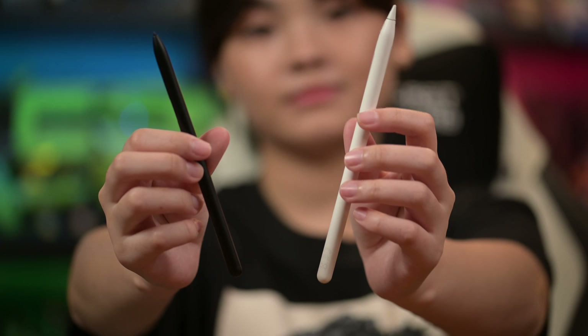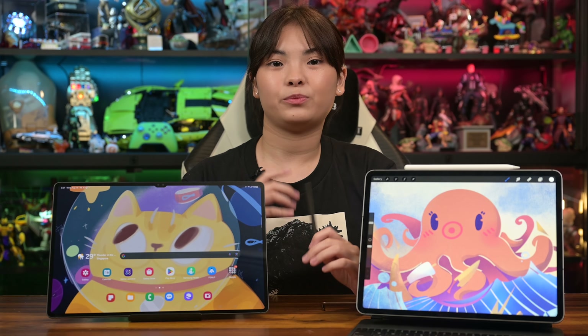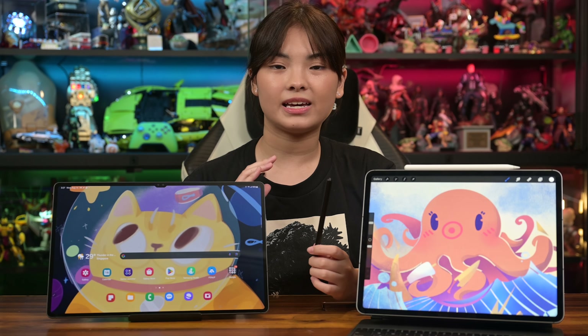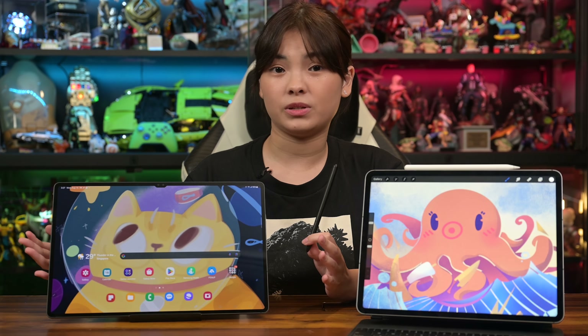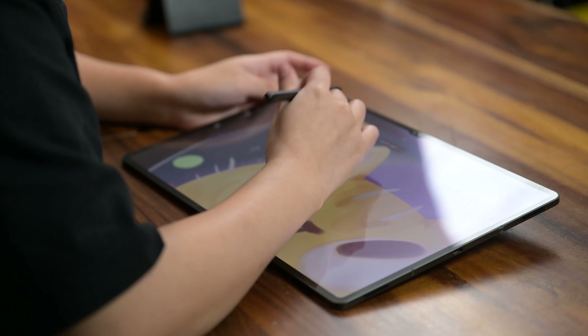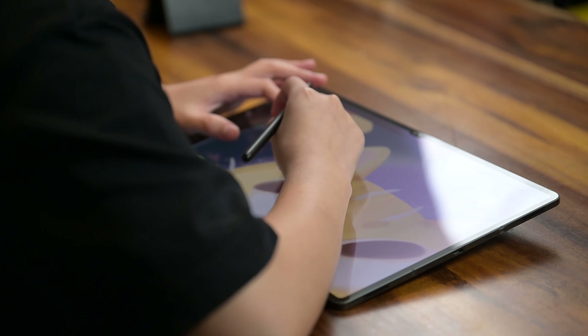It would have been great if there was a built-in S Pen slot integrated in the tablet, much like the Samsung Note back in the day. Talking about the S Pen performance, I find it too small for my liking and found it difficult to control when drawing small details.